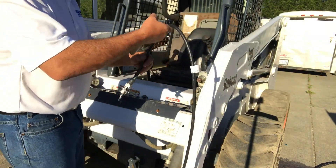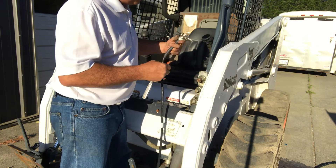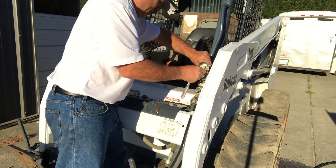So now let's install it. I'm going to run this from the front to the back. All I need is a half-inch socket to install this first.